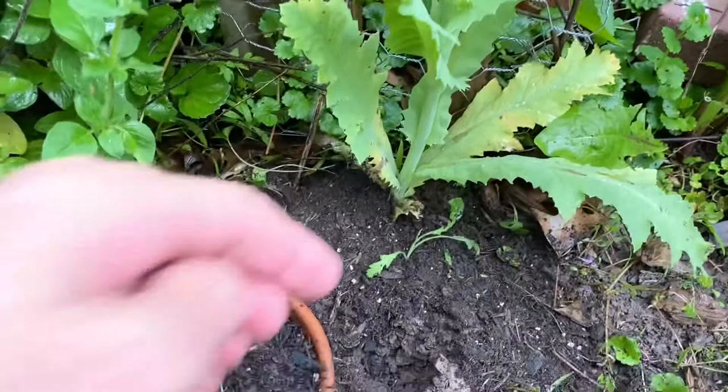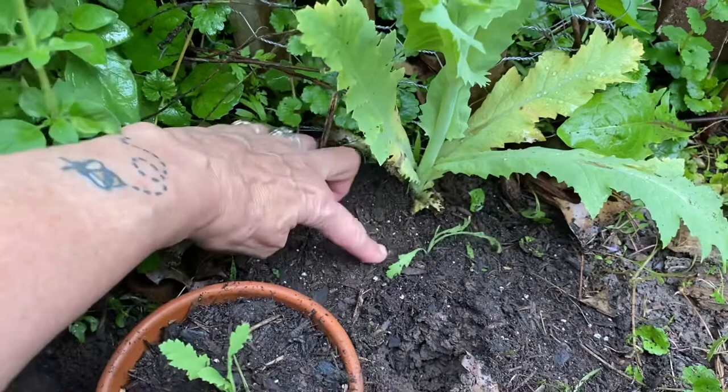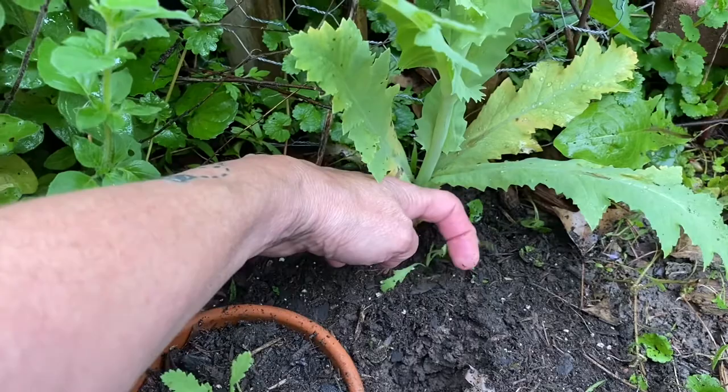Anyway, what this video is about is the babies. You see how she's got this little baby seedling underneath her? I want to transplant this and take it to the Ozarks with me, so I thought I'd give you a real quick tip of what I do when I find little seedlings like that I want to transplant.